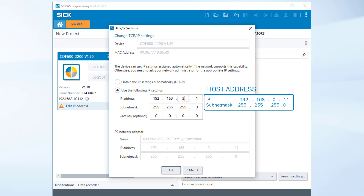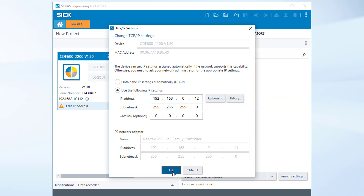Modify the IP address of the CDF into the same area by changing the last number to 192.168.0.12. The subnet mask has to be identical. Now the host is connected with the CDF.